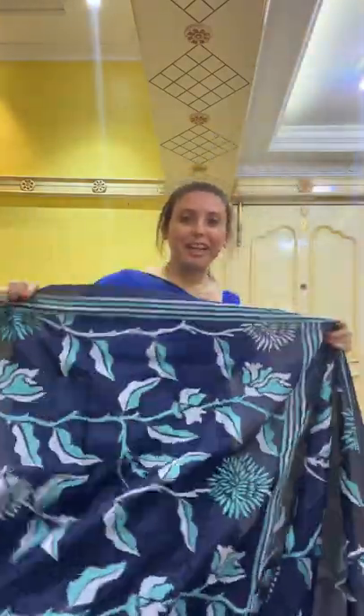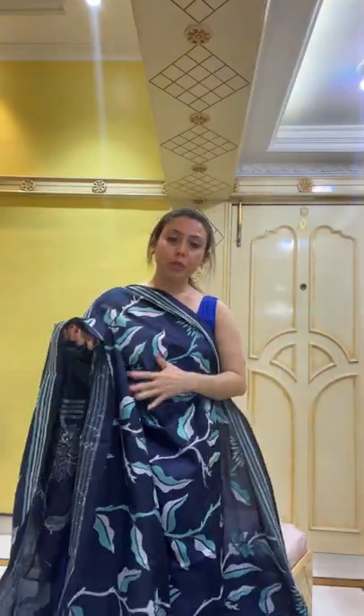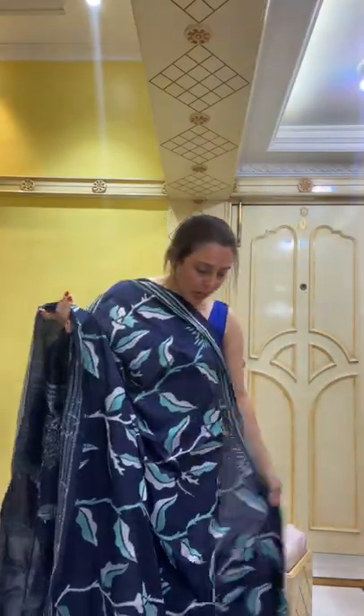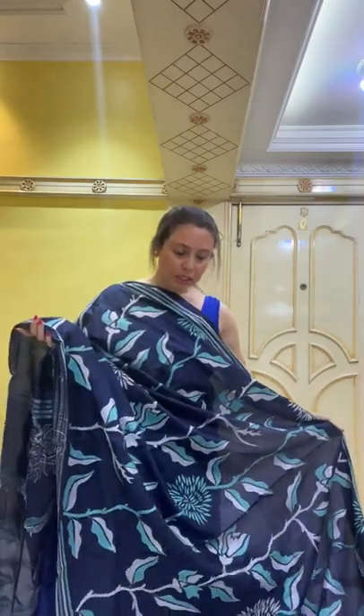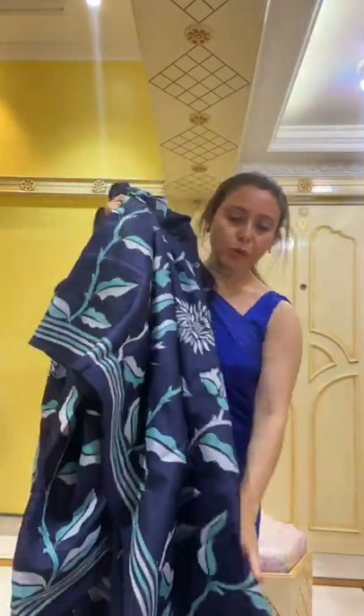Hi Richa, hi Shoma, hi Suma, hello everybody — thank you for joining and watching the live! This is fully hand-embroidered on pure silk, a pure kantha stitch sari, and it is priced at $169.